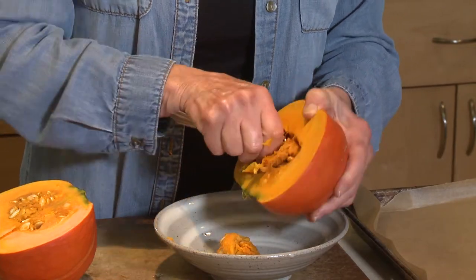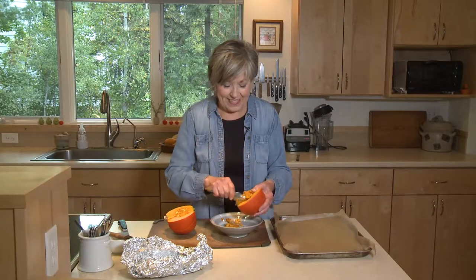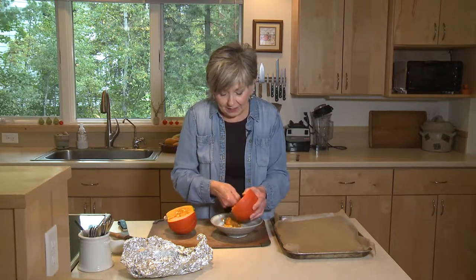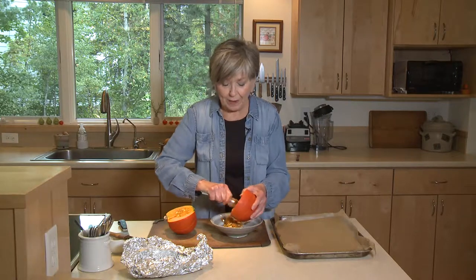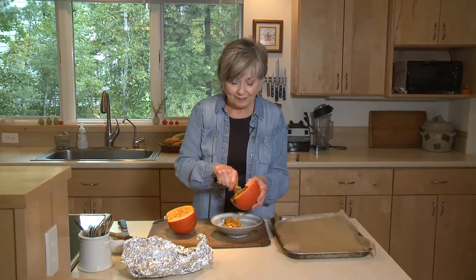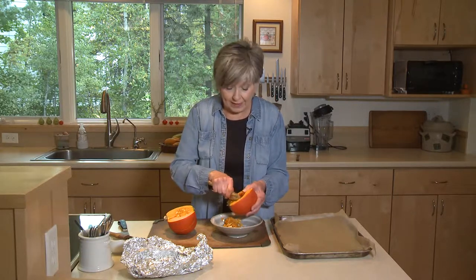The other thing is that you will discover that this is the sweetest squash you've ever tasted. I can't believe it. In fact, I talked to someone recently who had purchased one of these mistakenly because she thought it was a pumpkin. She took it home because she wanted to make a pumpkin pie, made the pie, and she said it was the best pie she'd ever made. So she'll never go back to using pumpkin for pumpkin pies.